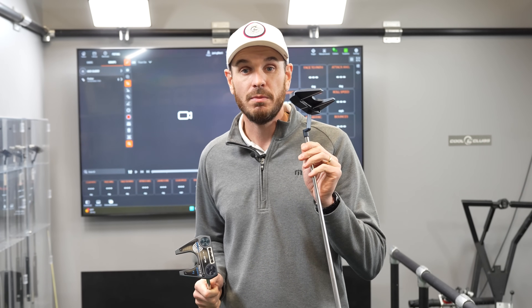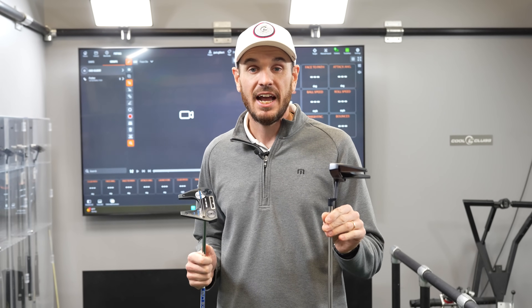I'm going to start with my 7CH model, hit about six putts, and look at the data, and then I'm going to jump into the square-to-square No. 7 and see what I get. I'm going to start with my gamer, the 7CH, then look at the TrackMan data. Simple things to note: did I hole more putts with one or the other? And we can also look at consistency of face angle return and a bird's-eye view of how the path moves.